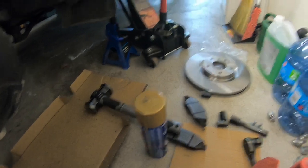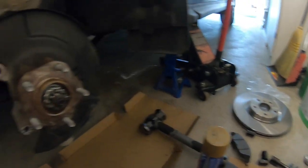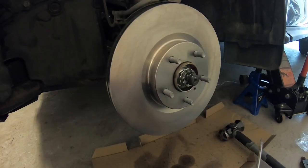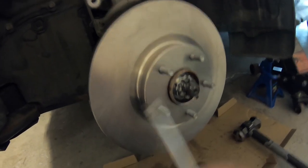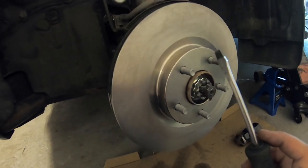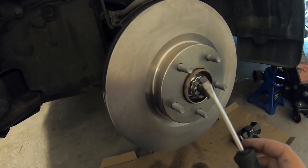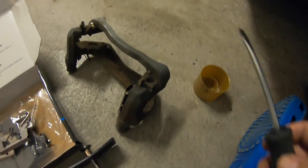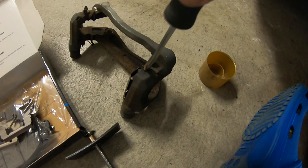Hose the new rotor down with brake cleaner to clean off the coating, then you just go in reverse and start getting her back together. New rotor is cleaned and put on there. Once again, don't worry about that extra hole — that's just for the optional screw, which in our case we don't need.